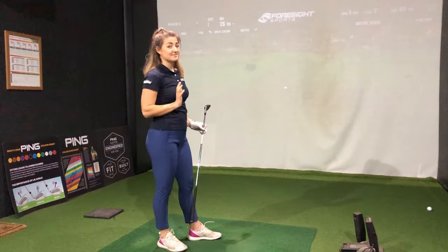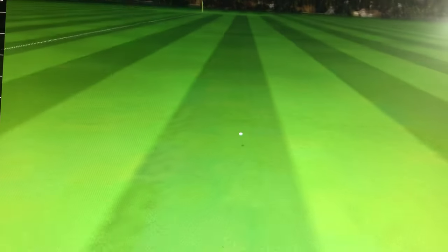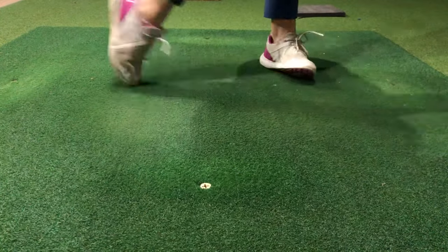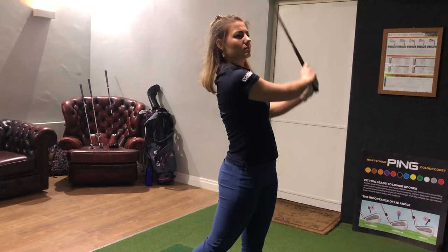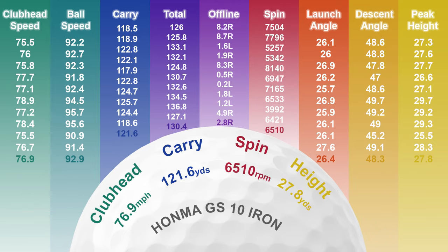Felt pretty solid, definitely flew very high. Those first two shots are literally pitched right next to each other. Feels pretty easy to hit. Front to back dispersion has been amazingly consistent so far. In terms of distance, I usually hit my pitching wedge 114 yards and this averaged at 122 — a good extra 8 yards. Front to back dispersion was only 8 yards and left to right was really impressive at 10 yards, so a pretty tight dispersion circle.